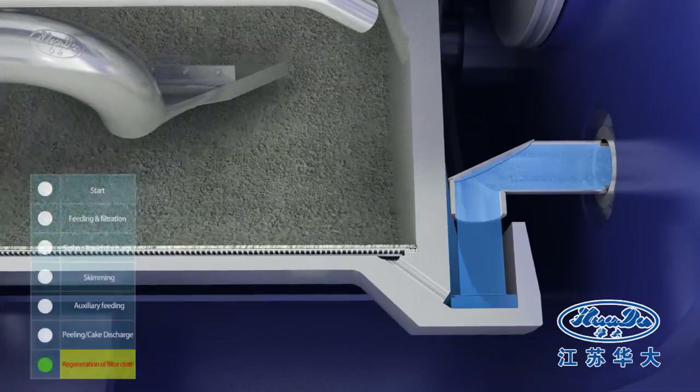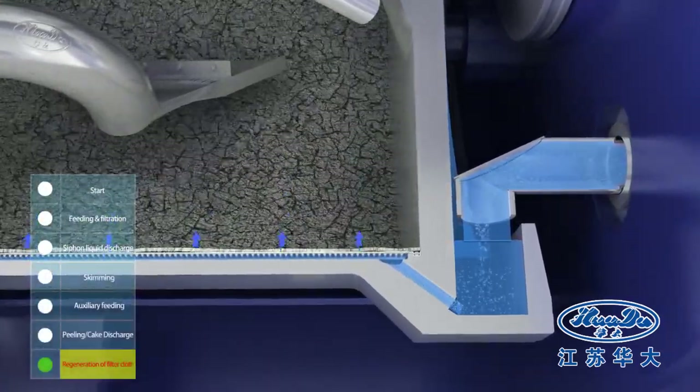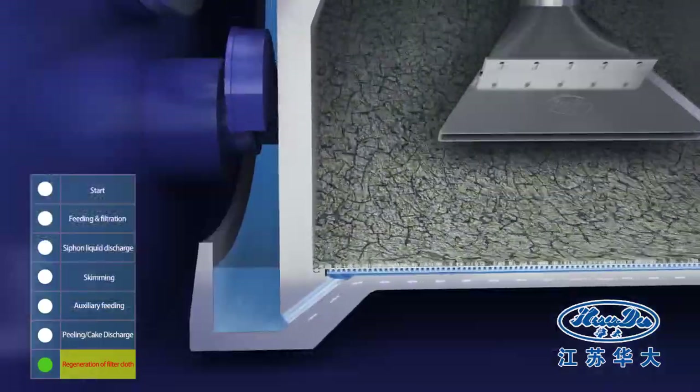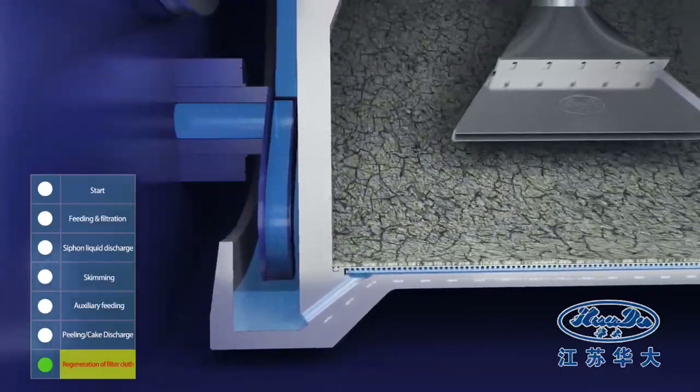Backwash liquid is fed to permeate the residual heel from underneath. This process re-suspends the residual heel and restores its permeability. The siphon pipe then sucks out the backwashing liquid.